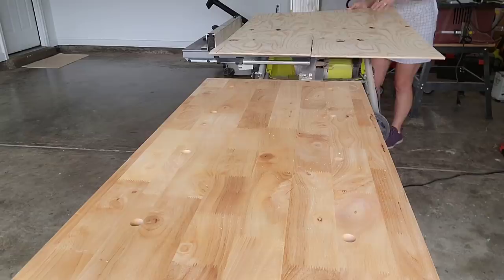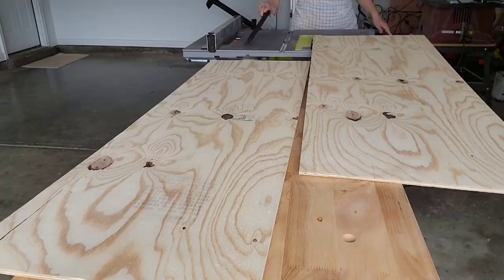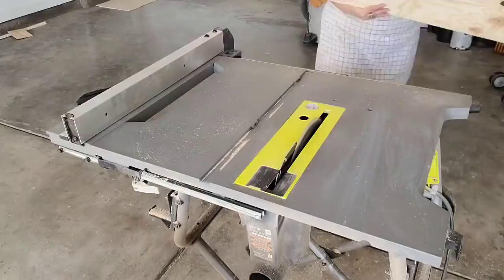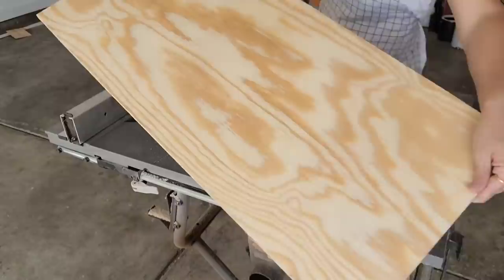I have quarter inch plywood that I'm going to be cutting down. Now I'm using what I have, but half inch plywood would have been much better for this. I also want the top I'm creating to be a little bit bigger than the current piece. So the measurements for the top are going to be 32 inches long and 16 inches wide. Right now I'm just cutting down my quarter inch plywood to those measurements using my table saw.